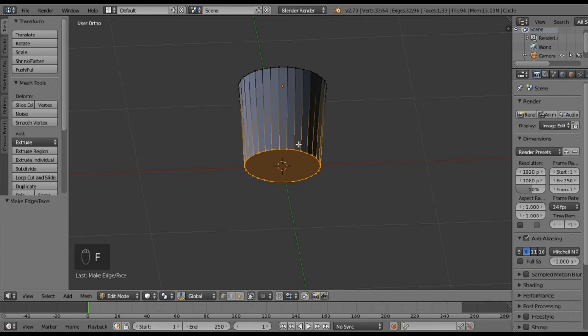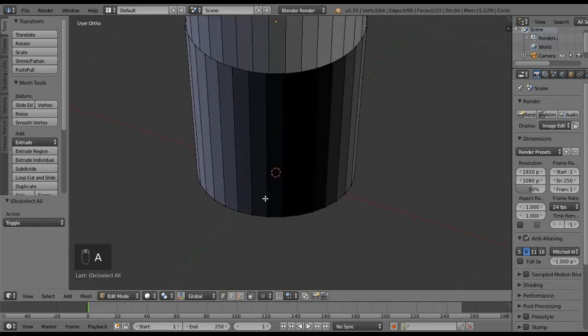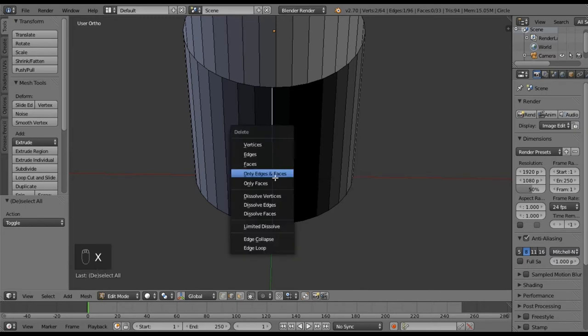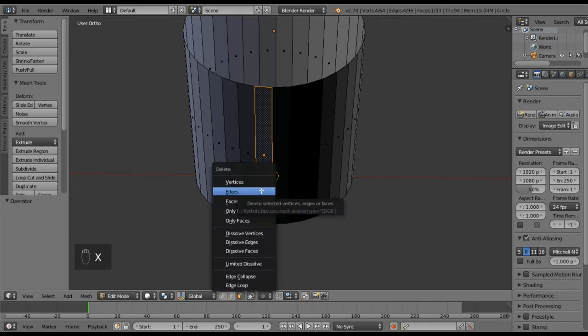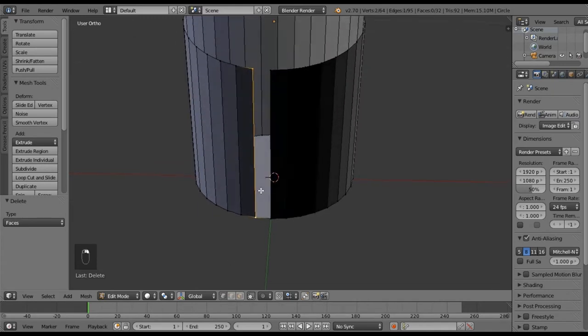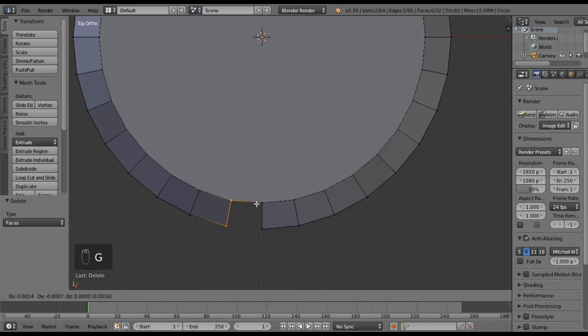Now I want to hit the F key to make a face at the bottom. Let me hit the edge select button and just select an edge. I only want to delete the edge — actually, let me delete a face instead: select a face, delete the face. Now I want to select these vertices here, hit 7 to go to my top view, hit G to grab it, and pull this out just a little bit, then do the same for this one.